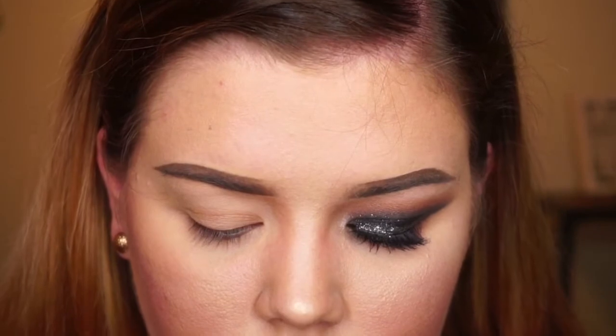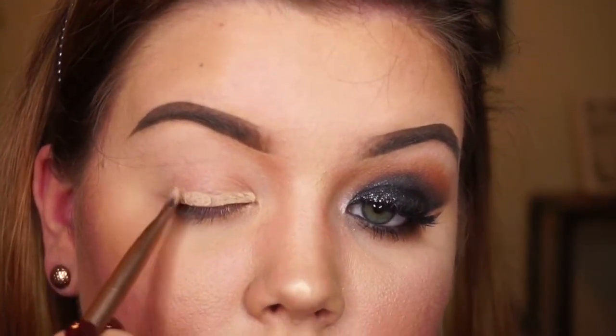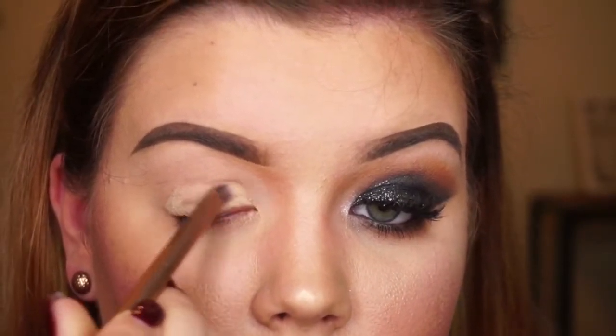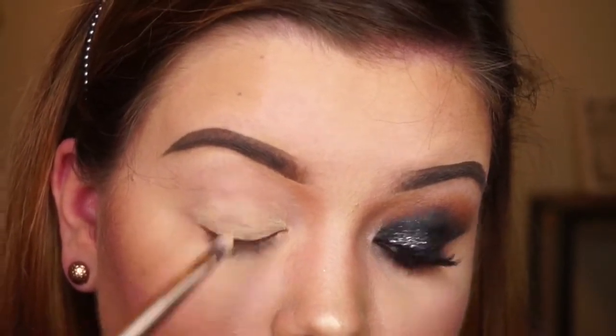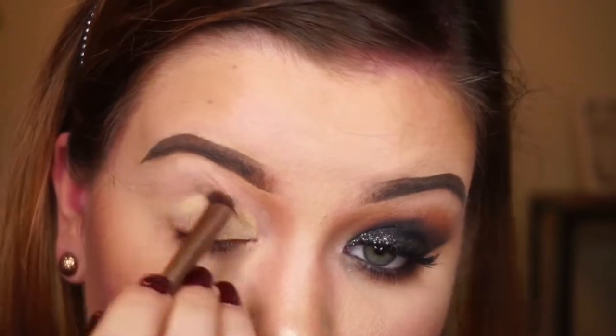First we are going to take the MAC Soft Ochre paint pot — this is a regular for me, I love it so much. I'm going to take the double-sided Naked 3 brush. I take the flat side and apply it all to my bottom lid with the most product, then brush it upwards to distribute it evenly, and then take the other side and blend it out.